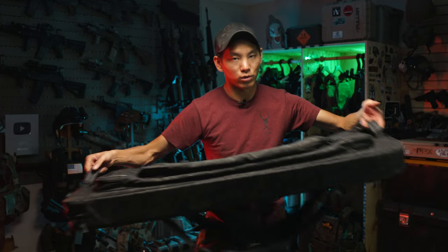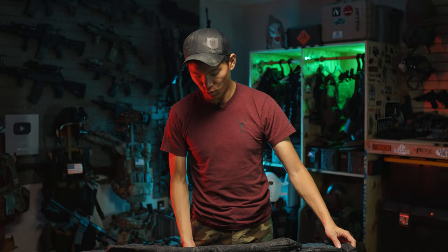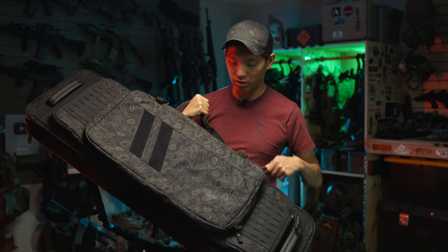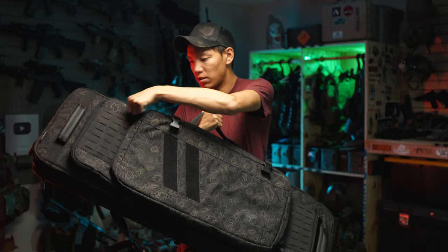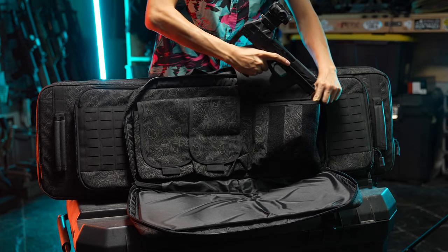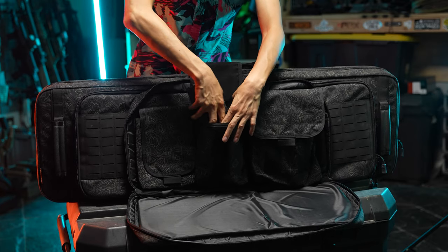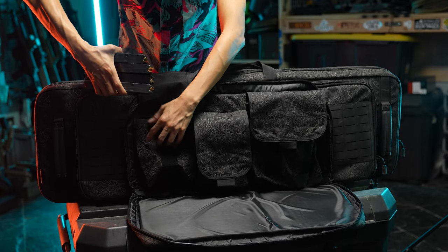So if it's in your truck or vehicle, you can really grab the bag, manipulate it, get it where you want it to go. On the front of the bag, it's got this big zipper pocket with Velcro on it. I'm going to open this real fast — as you can see, lots of storage space in there. This bag has got a ton of storage. You can put handguns, magazines, targets, cleaning tools, equipment, anything you want in this pouch.